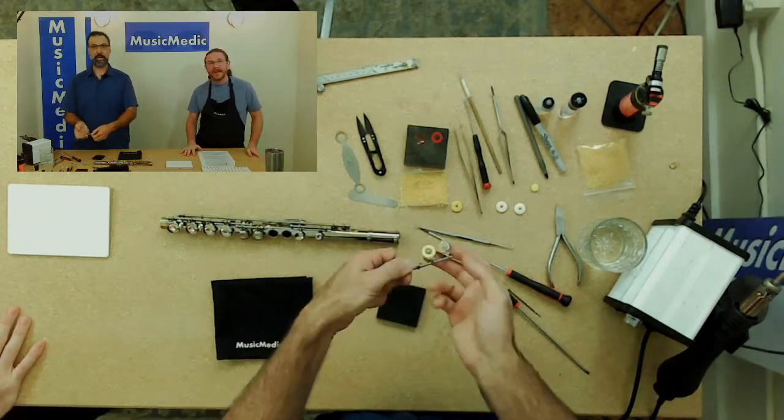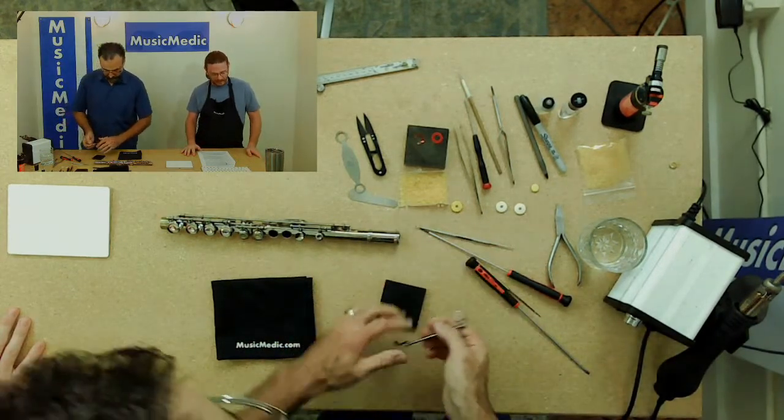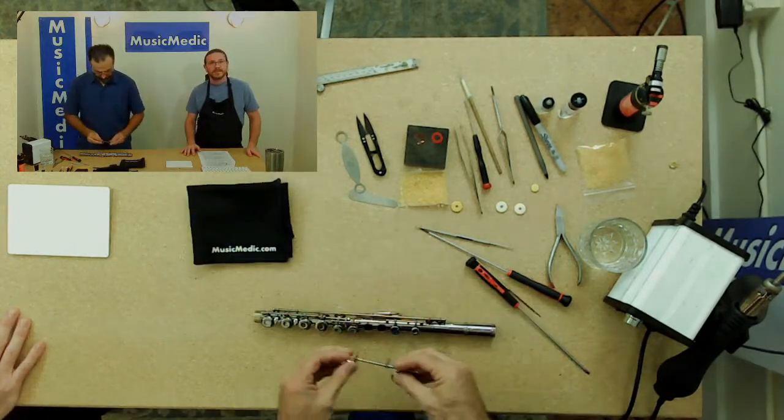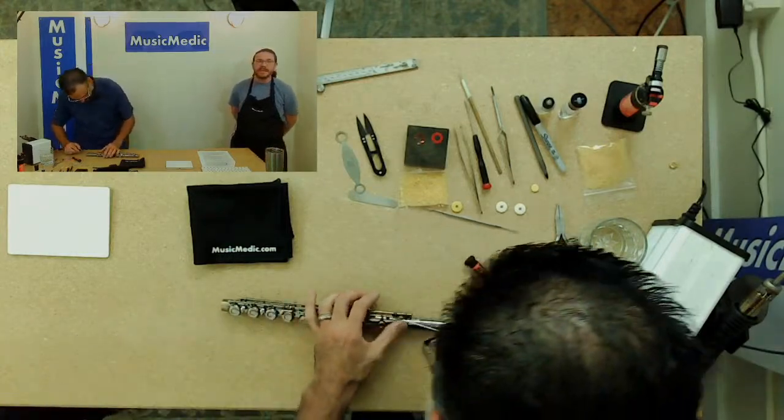At this point, I have correctly ironed the pad that I'm installing. So I will take it back to the instrument and reinstall the key, then check for leaks.